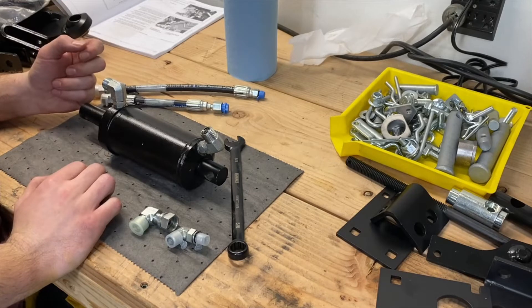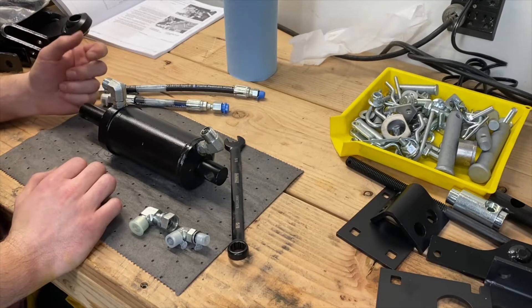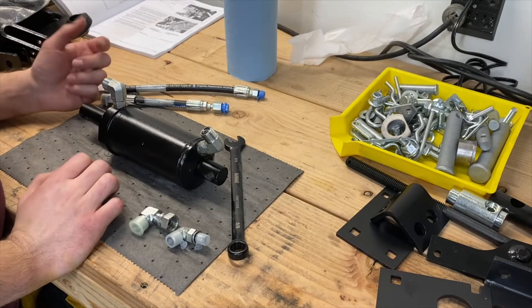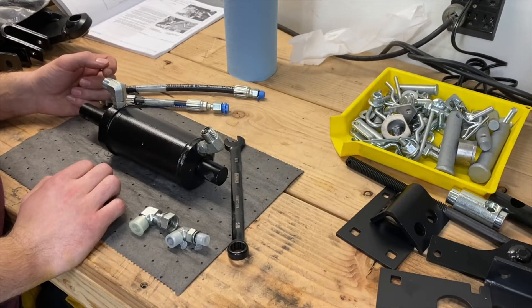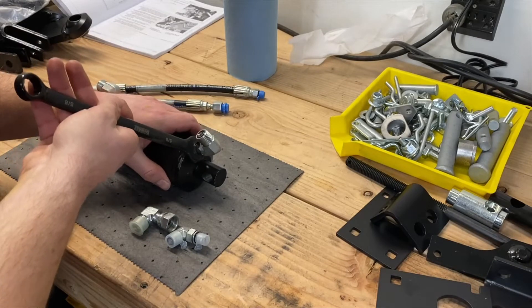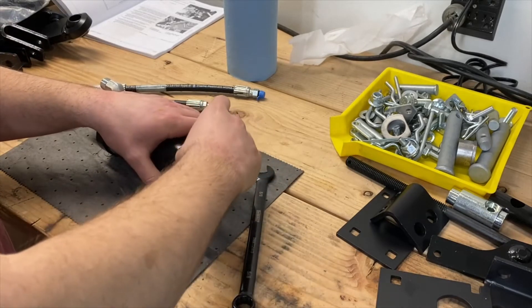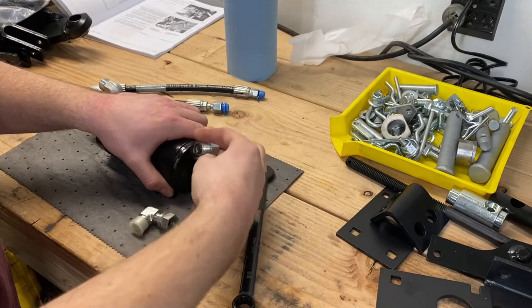It tells you to put it in a vise — I'm guessing that's just to make it easier. I don't have one mounted on my bench yet. First, we're going to remove the two 90-degree elbow fittings currently on the lift cylinder and discard. I'm going to use a 5/8 wrench and loosen the jam nuts on these, and then from there we can unscrew the fitting.